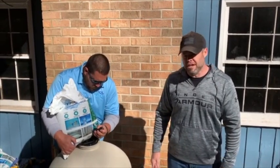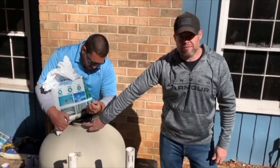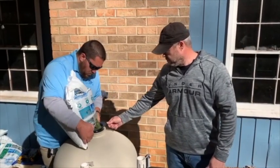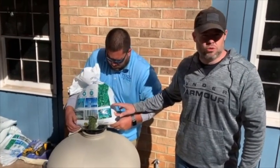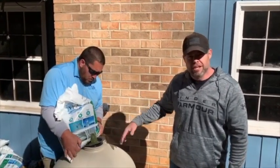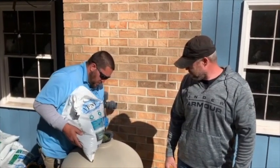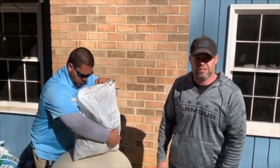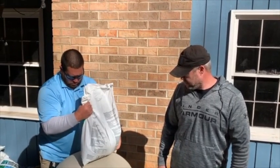We're going to start adding the grade three AFM to the filter. Make sure you've got the protector on to keep it from going inside of the pipe. This is the process I like to use to fill glass filters — I like to set the bag on top of the filter and then cut it so that you're not hurting your back. You also want to spin it around to kind of evenly lay out the bed of the glass on the bottom of the filter.